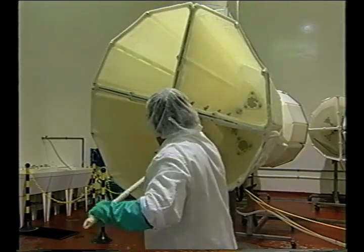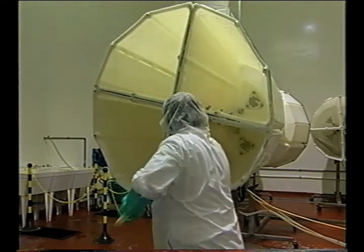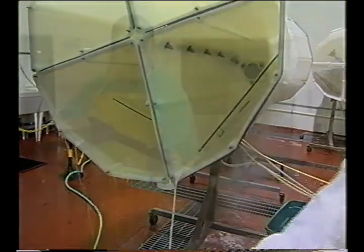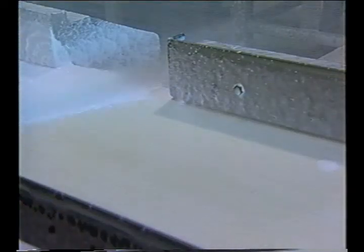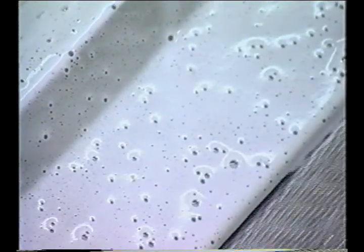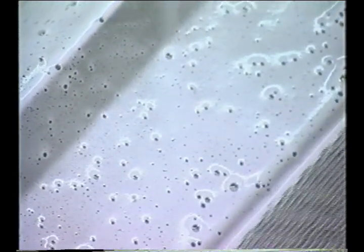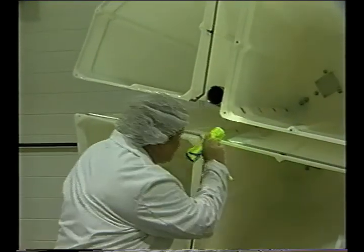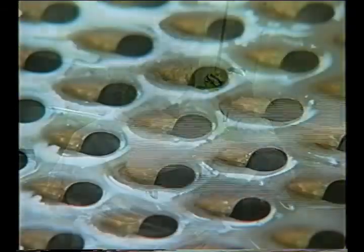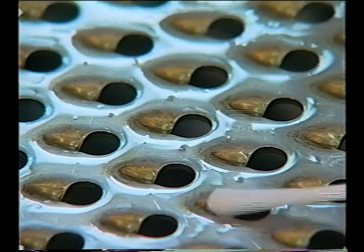Sanitation workers should carefully follow all cleaning steps — pre-rinse, clean, post-rinse, and sanitize — every time. The cleaning crew should also carefully follow the directions for the concentration, temperatures, and contact times for all cleaners and sanitizers. They should ensure that those cleaners and sanitizers used reach all food contact surfaces. This can be accomplished by inspecting all equipment and surfaces after cleaning, both visually and through microbiological monitoring of the environment.